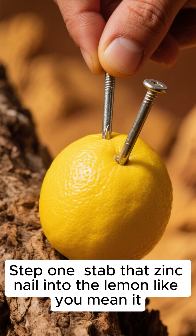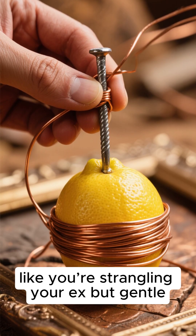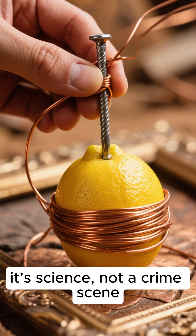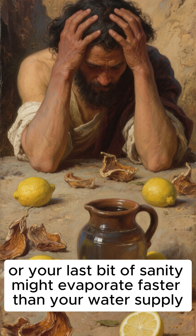Step one: stab that zinc nail into the lemon like you mean it. Step two: wrap that copper wire around your nail like you're strangling your ex — but gentle, it's science, not a crime scene. Do this with a dozen lemons, or your last bit of sanity might evaporate faster than your water supply.